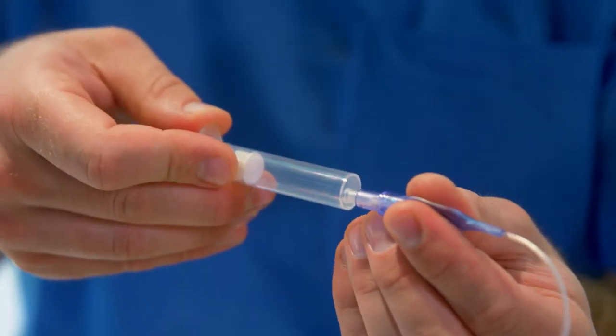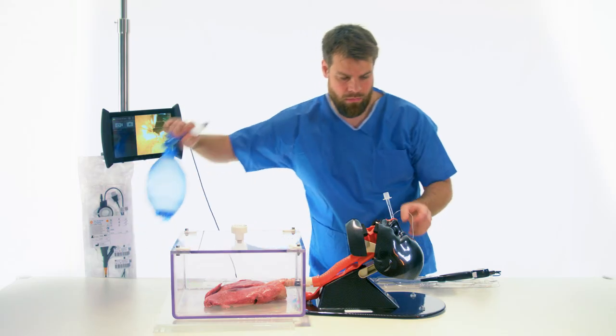The cuff is inflated and the procedure is finished.